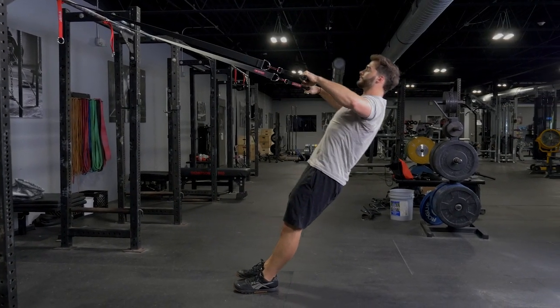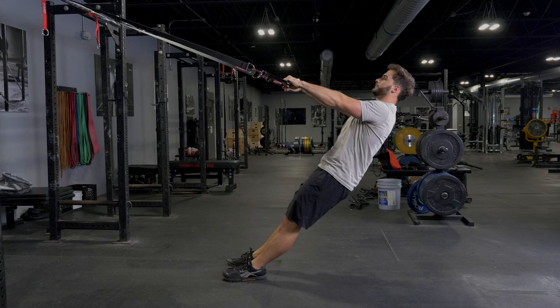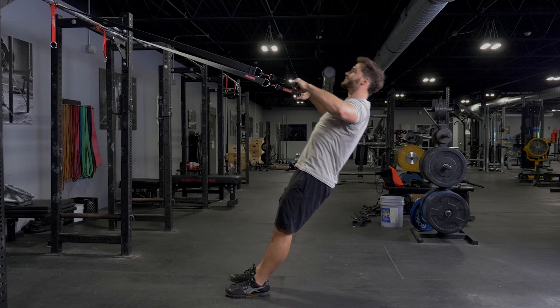Train your rhomboids, middle and lower trapezius, and lower deltoid by doing the wide row with the T-Grip suspension system. Facing the anchor point and hanging on to the T-Grip single handles with your arms straight.